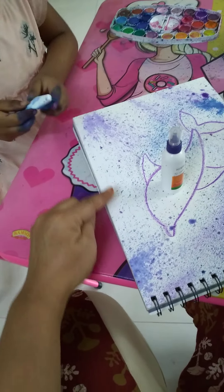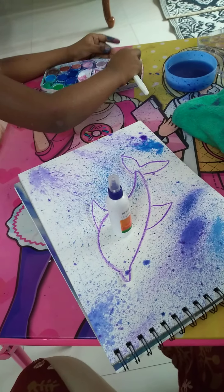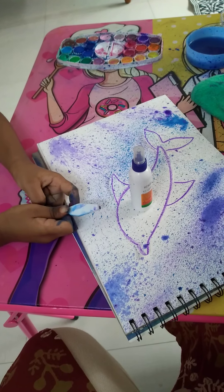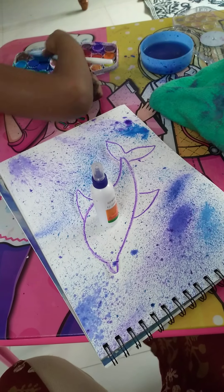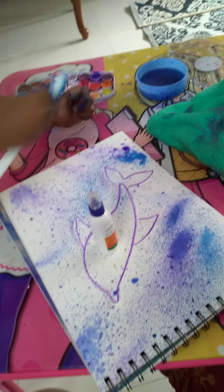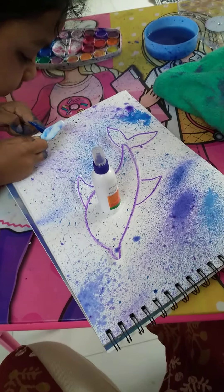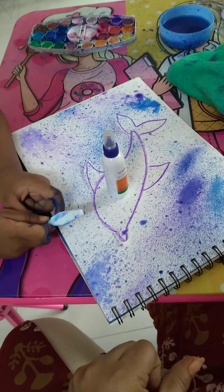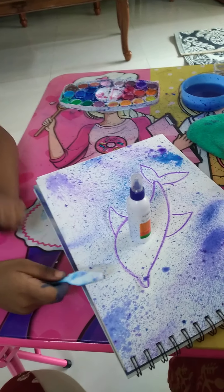Little bit this side — see here, I can see white space. Take more paint. Water and paint, water and paint, water and paint. Little water and paint. It was raining on my table. Very nice, very nice. Thank you.